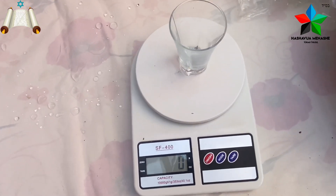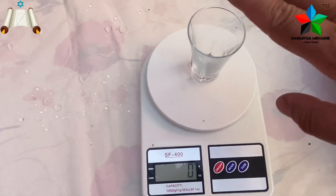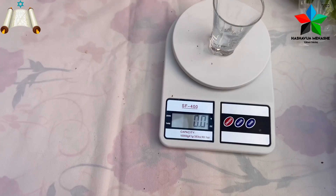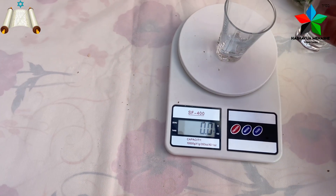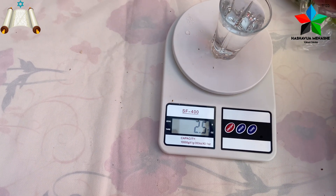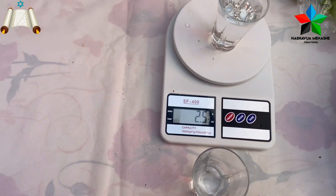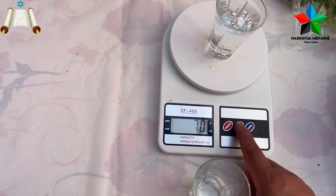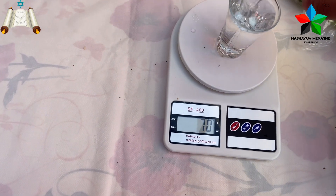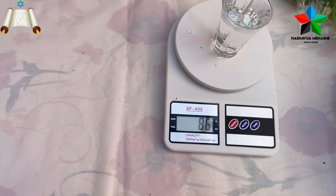We are going to be able to keep our body down the bottom. I'm not going to eat it. I'm going to eat it. 70 grams. 80. 86. 86 grams, 87 grams.